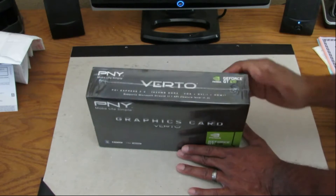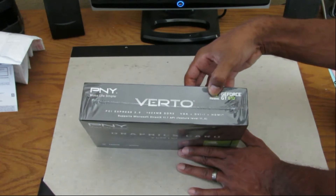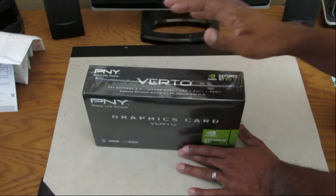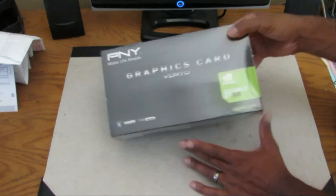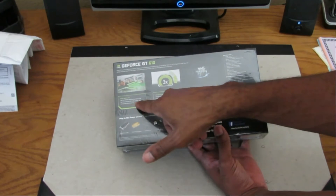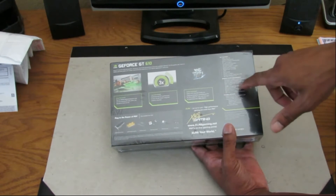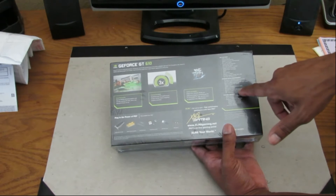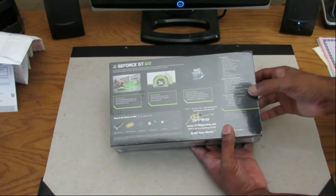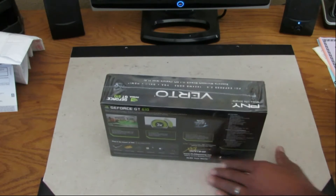Once again, I'm installing my video card, the NVIDIA GeForce GT 610. It has a gig of memory. Looking at the back, it says it should improve web performance, video, and photos — three times faster. It doesn't say it's compatible with Windows 10, but the guy at Best Buy said to just download the driver if there are any issues.